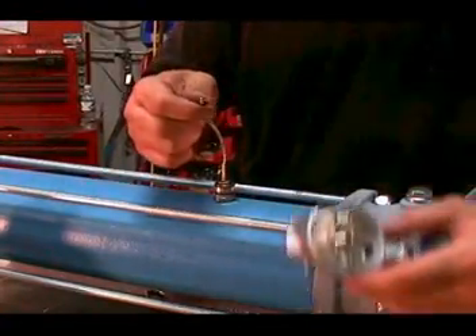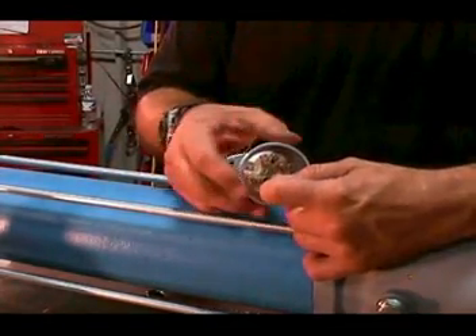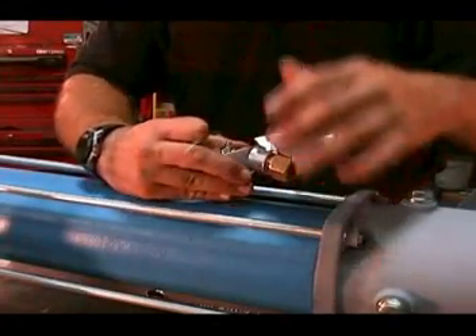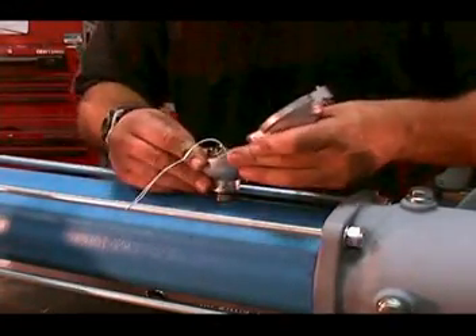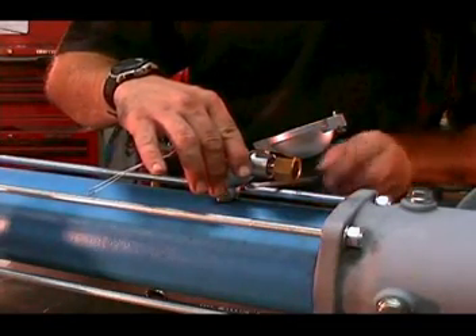Thread the 20 gauge wires from the thermistor through the conduit head connector, then push the conduit head connector over the O-rings to properly seat it. Then tighten the screw on the side of the conduit head connector to tighten it to the fitting that attached it to the stator.